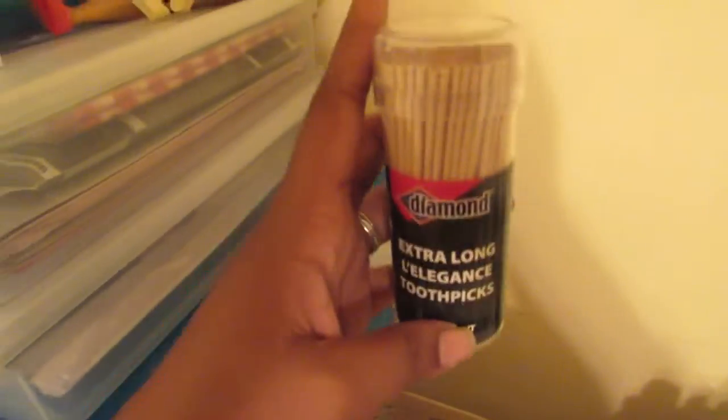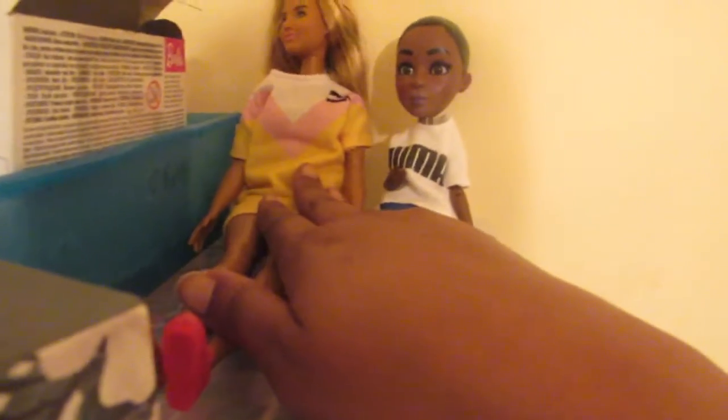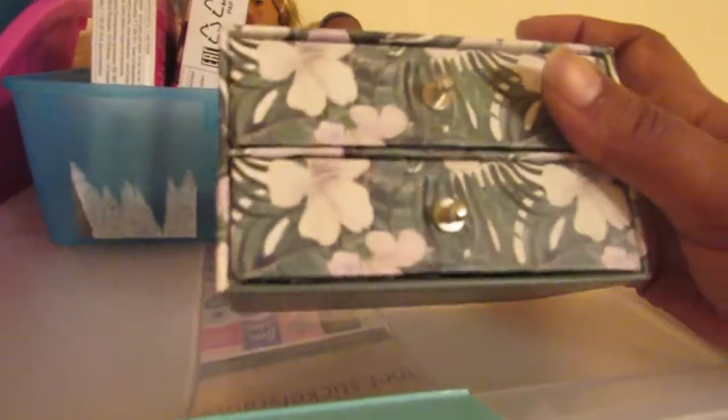I have two of these extra-long decorative toothpicks with a design at the top, some matchsticks — I use the bottoms as legs for things — and some regular toothpicks. These two model Barbies are what I use for measurements. I gave all the rest to Alia and just kept these. This one has a great print; I'm using it as a dresser for Barbie clothes, shoes, glasses, and accessories.